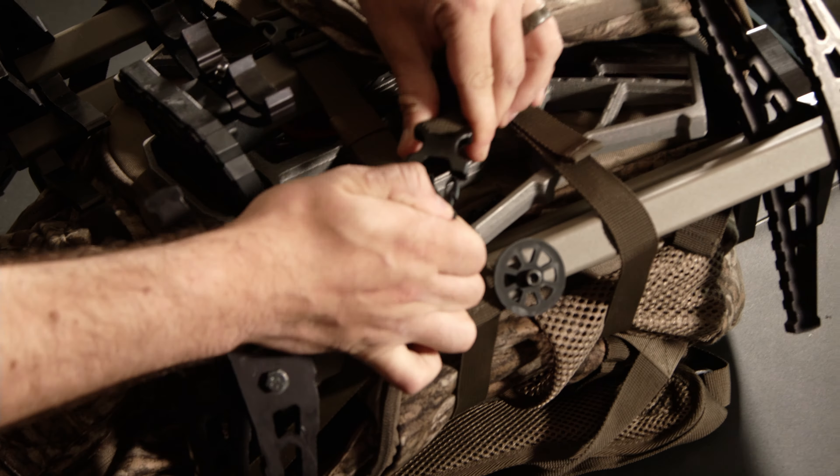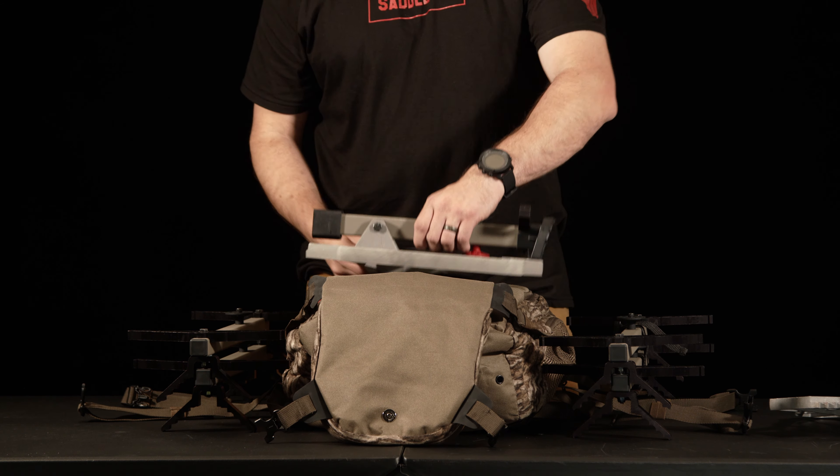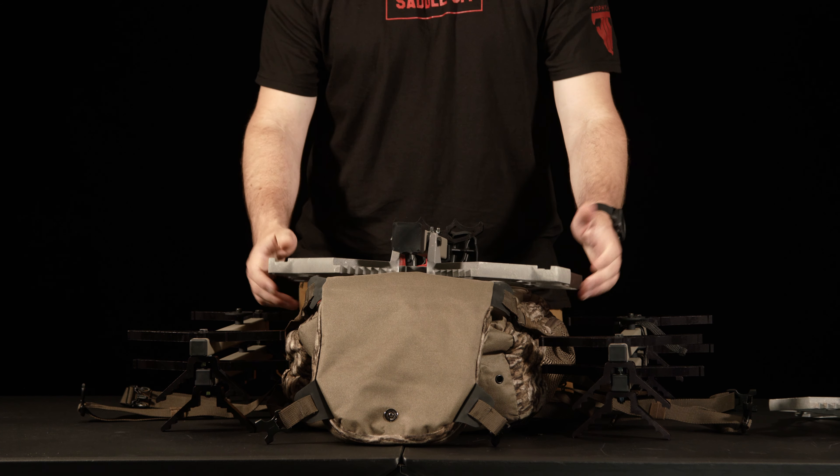Moving on to the Mission platform, this is how I will lay it into the platform area. Some people do set the Mission up like this; however, that adds unnecessary width to your pack. If you line the platform up this way, it stays within the area of the pack and the platform pouch will connect much easier.